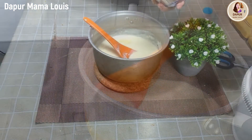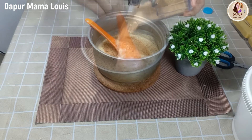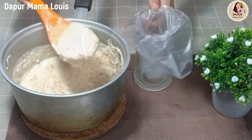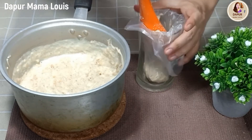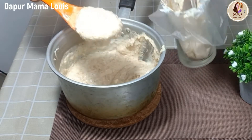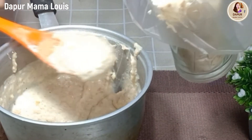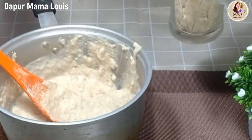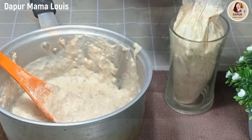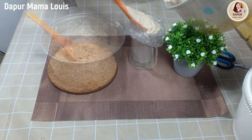Sesudah masak, kita angkat dan kita tuang regal yang sudah kita haluskan, jadi seperti ini. Kemudian kita masukkan ke dalam plastik segitiga sesudah dingin tentunya ya. Kita masukkan ke dalam plastik segitiga dan kita simpan di kulkas.